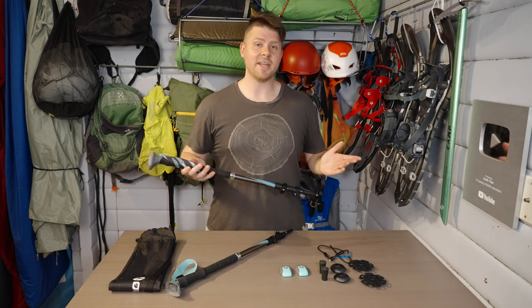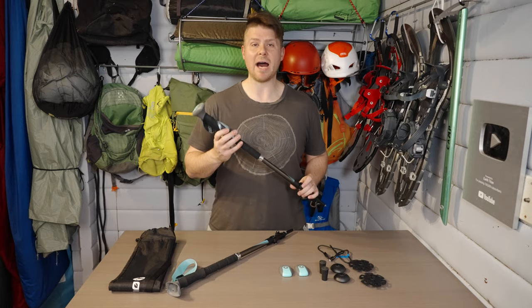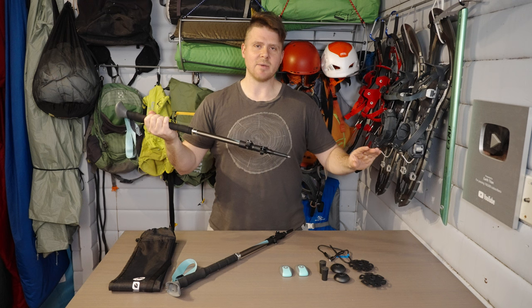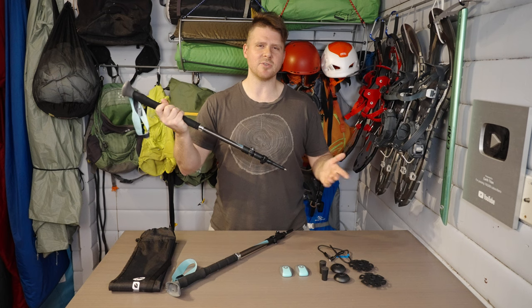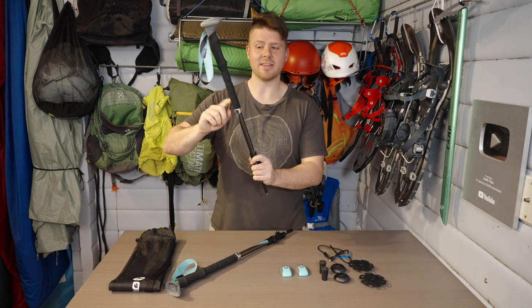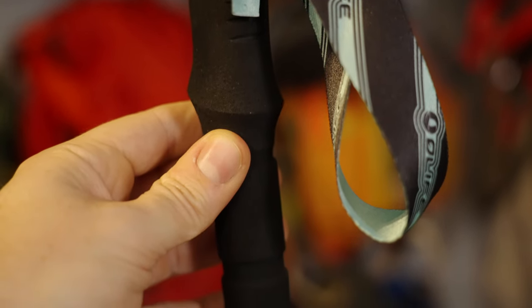What we have here is the BeamWalk T3 trekking poles from Olife. They're made of a 7075 aluminum alloy with an EVA foam handle. The foam handle is double length — actually more than double length — which is useful. When you're going downhill you can extend your trekking poles to maximum reach, and on the uphills you'd normally shorten them, but with a longer handle like this you can just hold it lower down without having to shorten them.